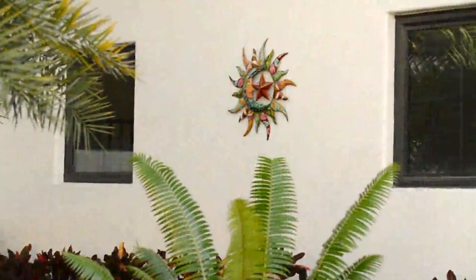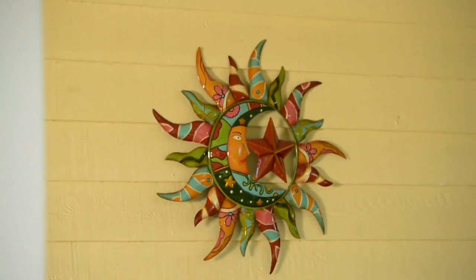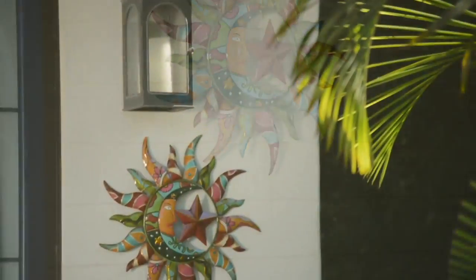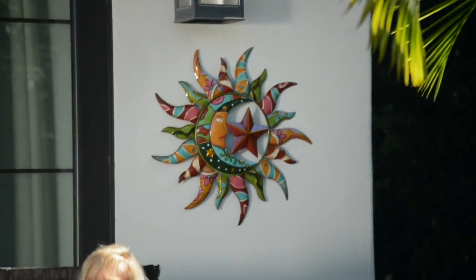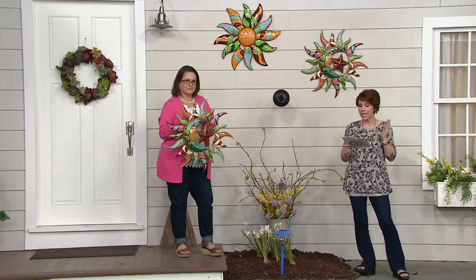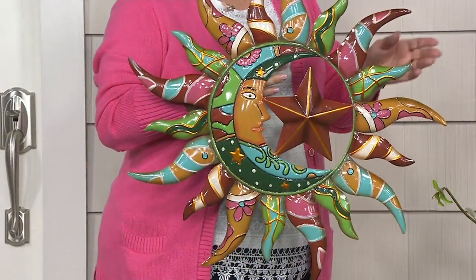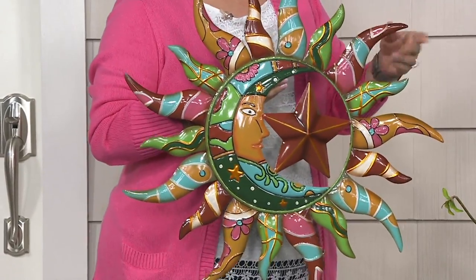You get a choice. Do you want the sun, moon, star that you see right there, or do you want to go for the flower version? Both of them are extraordinarily colorful. They're also top rated and this did sell out the last time it was presented. So it's item 52317, $36.42, which I think is a song of a price for something as colorful and well crafted as this.